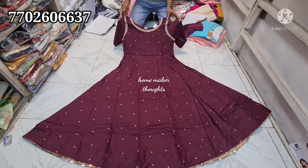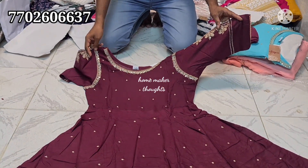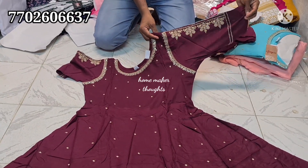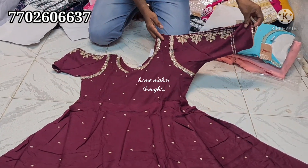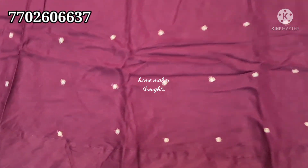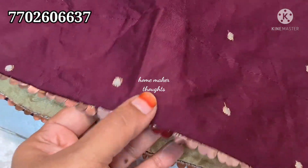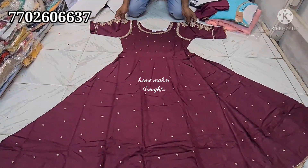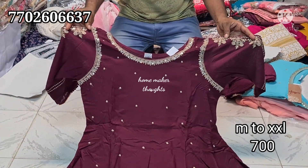Next item features neck work and arm round design. There is straight thread work on the hands and an umbrella cut. It also has round thread work with trim lace. Available in all sizes M to XXL, priced at 700 rupees.